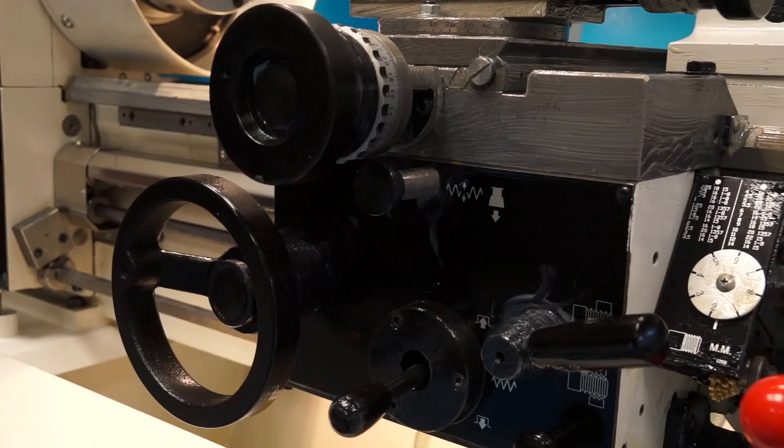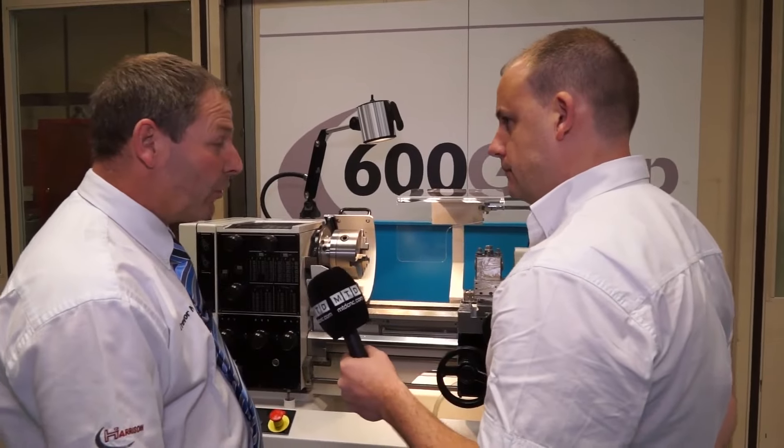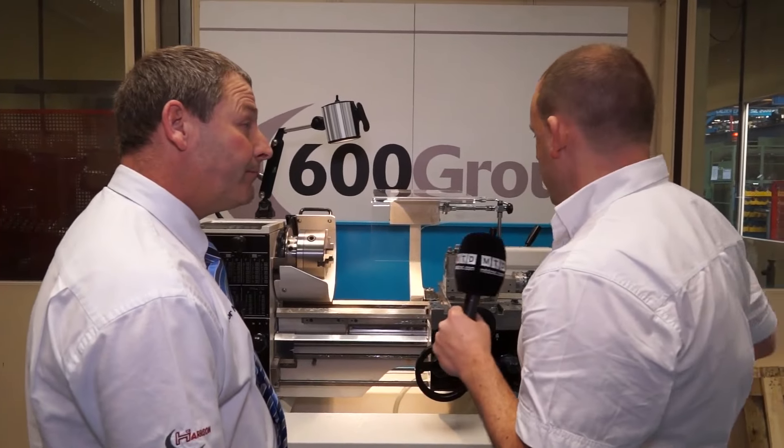Small machines also go into jobbing shops around the world. So in terms of the versatility and the market sectors they go into, they could literally be found anywhere — absolutely anywhere, from industry to training establishments.